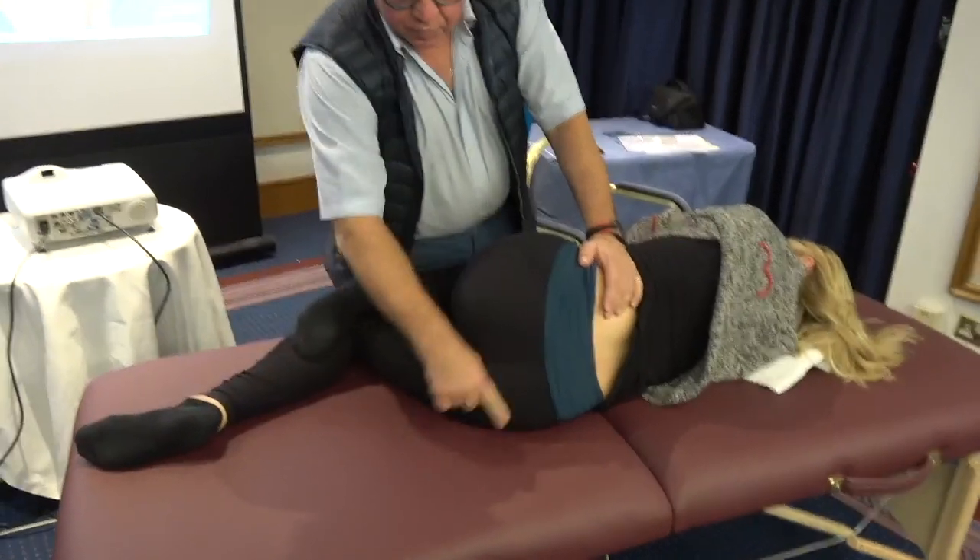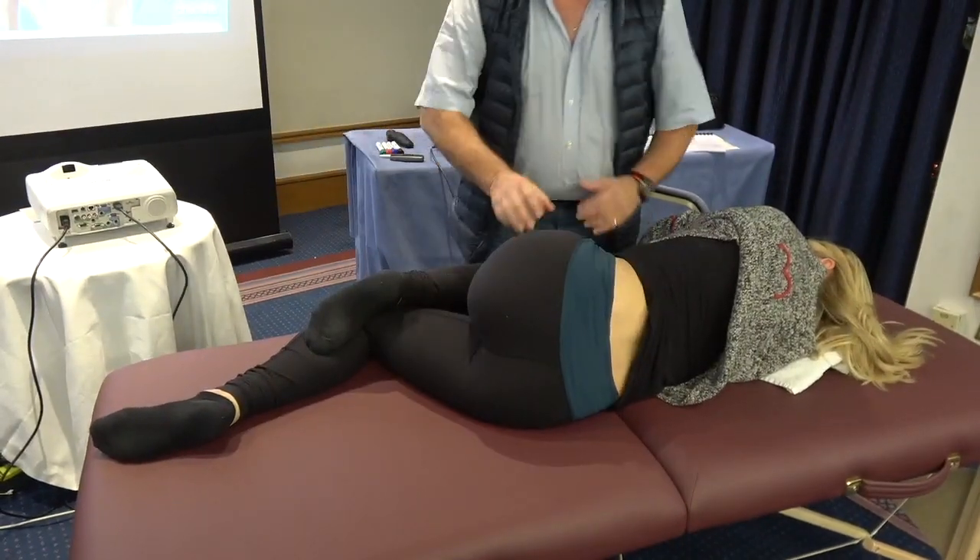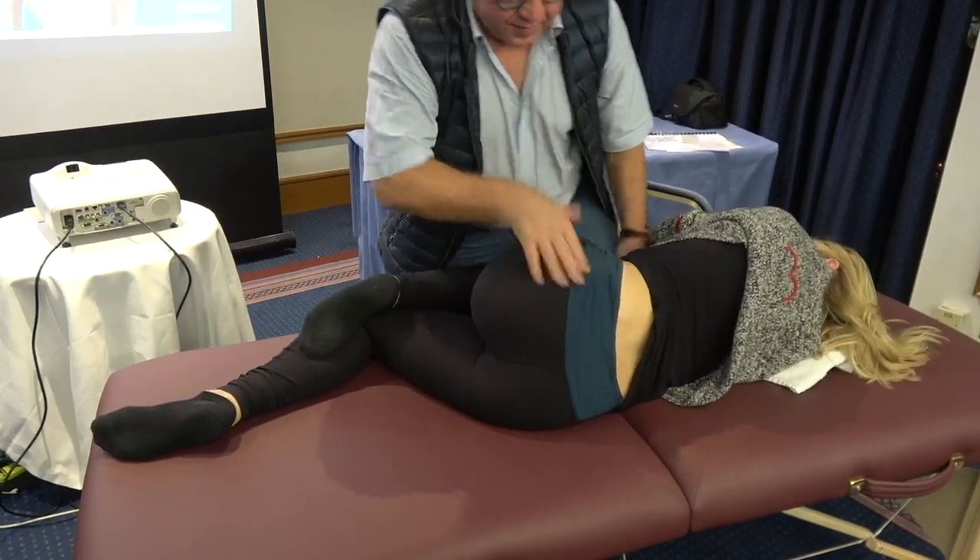First, we put a normal posture: 135 degrees, 90 degrees for the legs. We maintain the pelvis straight.